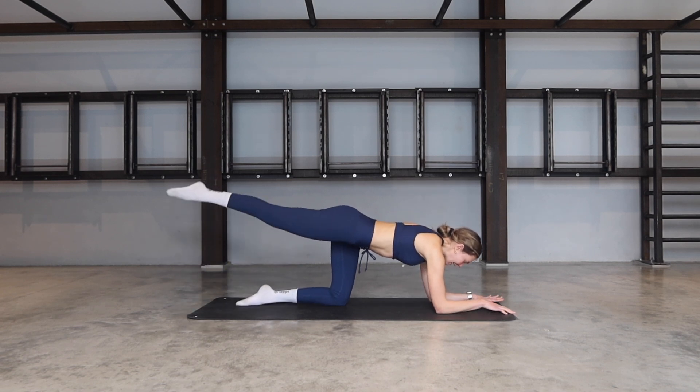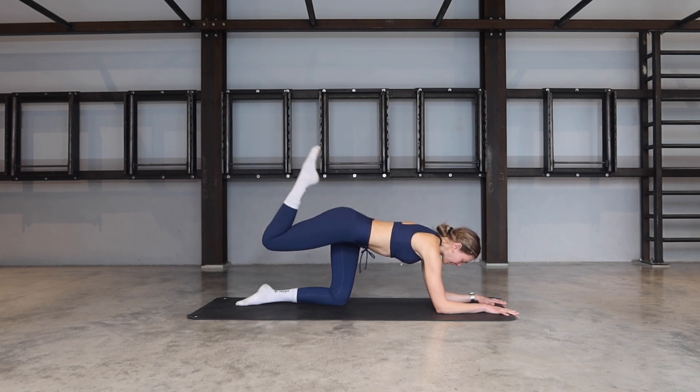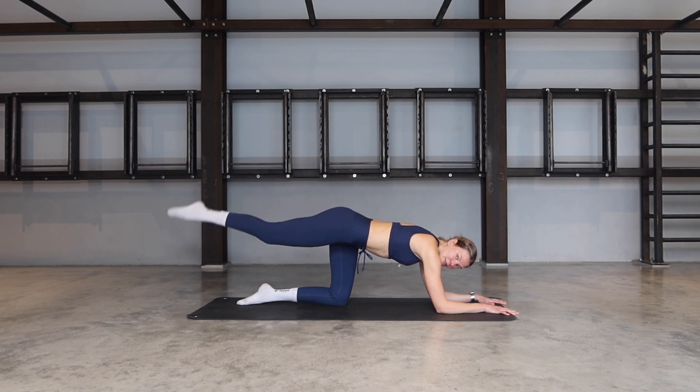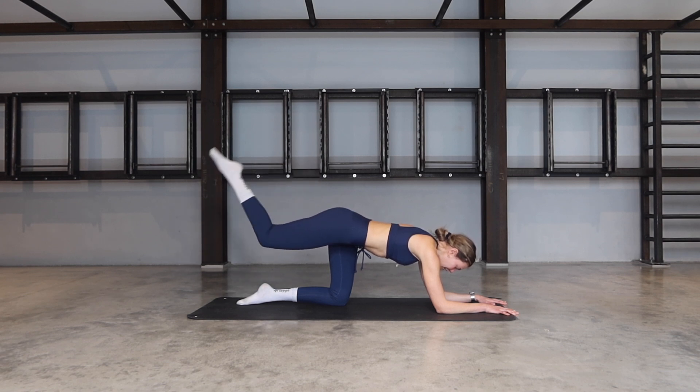Now we come down on the forearms. Bring that leg up, heel to glute and extend. Heel to glute and extend. Push out of the forearms — proud chest open towards the floor, gazing between the forearms so the back of the neck is staying nice and long. Try to isolate the movement just to your heel so the knee stays nice and still. Let's go for six, five more, four, three, two, last one.